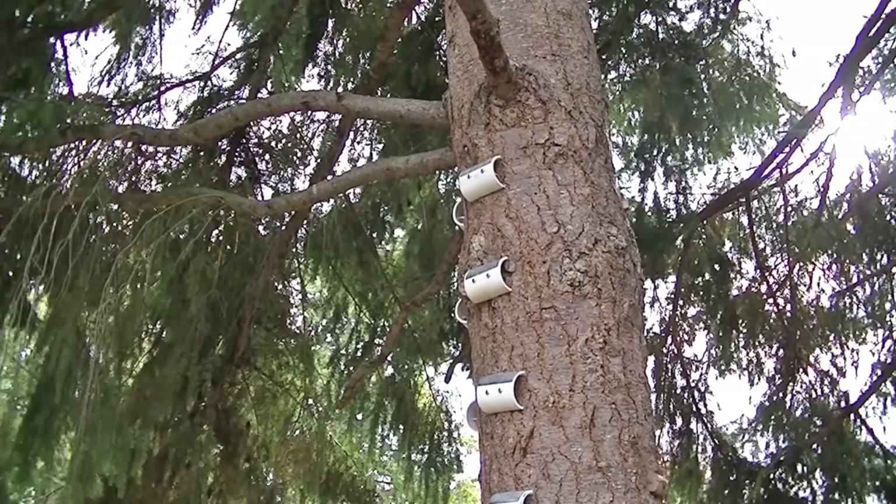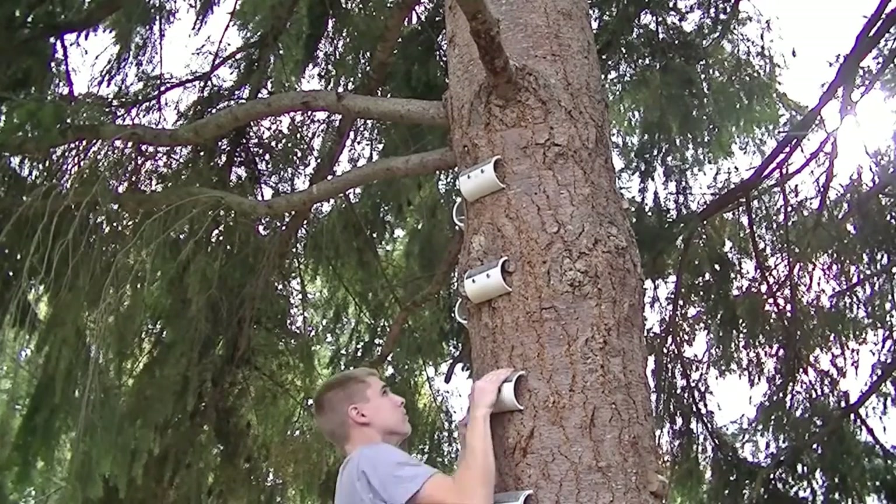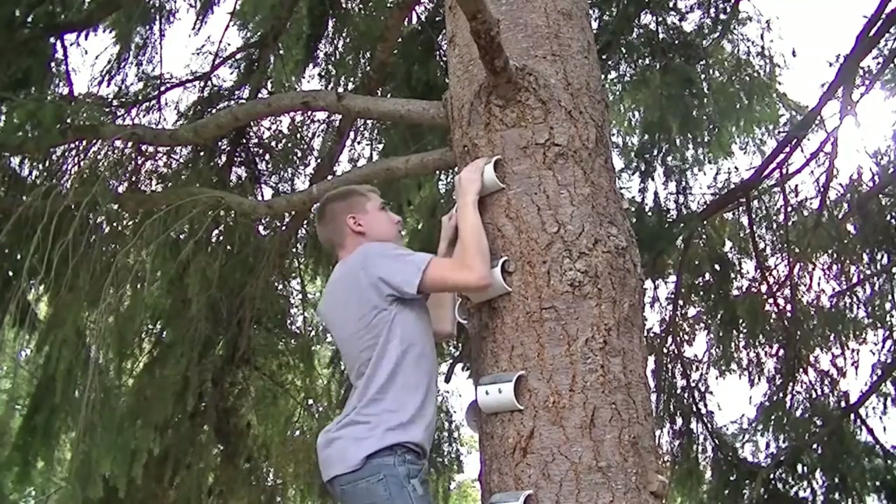How's it going guys? So today I'm going to be making these campus board holds for grip strength training. It's a pretty simple build, so let's get started.